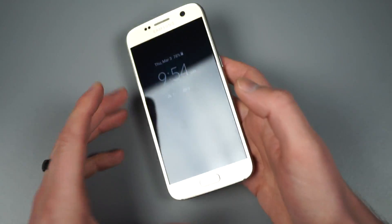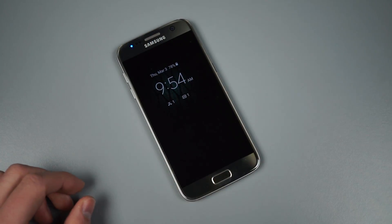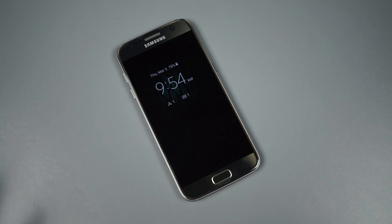Anyway, this has just been a quick look at always-on display. Now you guys know how it works and how it compares to the rest of the competition. If you have comments or questions, let us know — we're Droid Life.